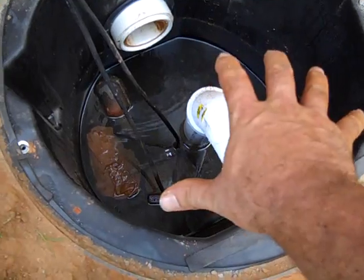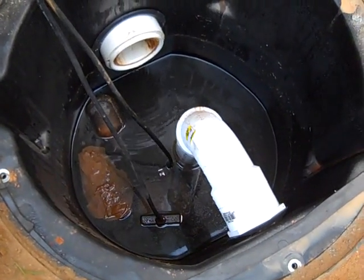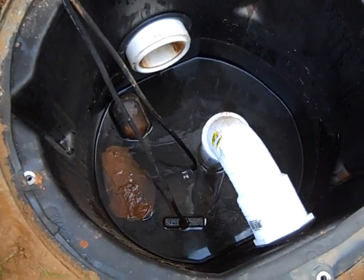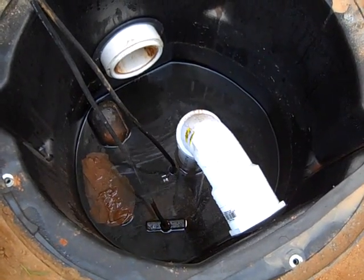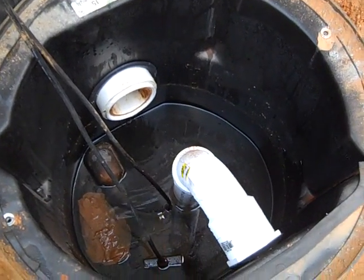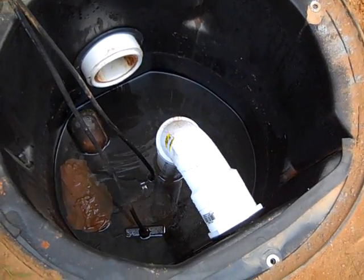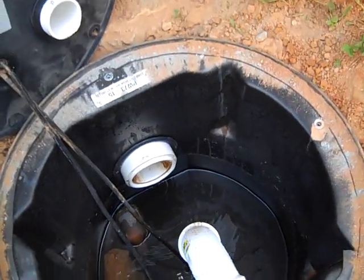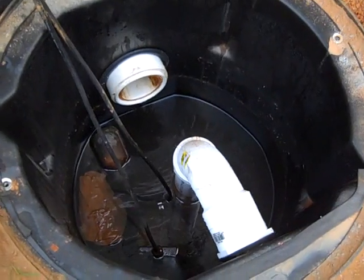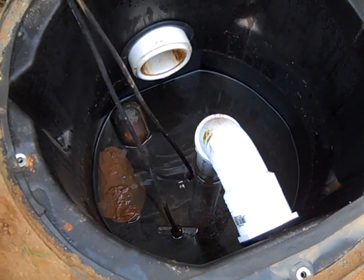A macerating pump just has a little tub where the waste rises up. It's got a float switch — you can see the little float pop up there. When the level rises to a certain point, it turns the pump on. There's a float switch, a pump, and a simple two-inch PVC line that's been trenched in and tied into the existing plumbing line, so that pump pumps it up.